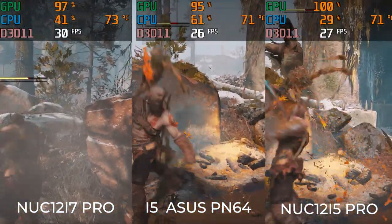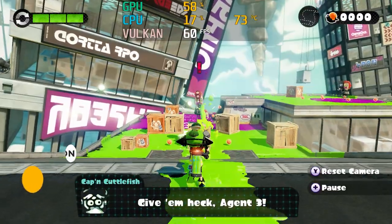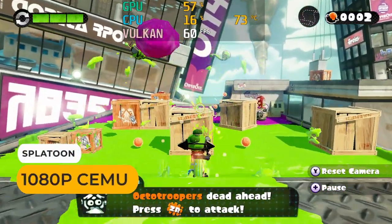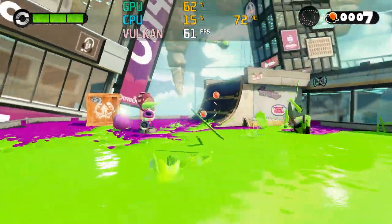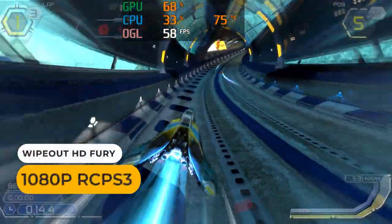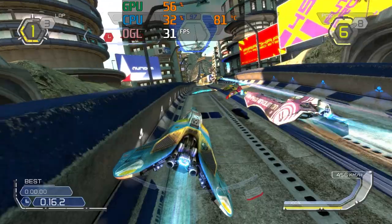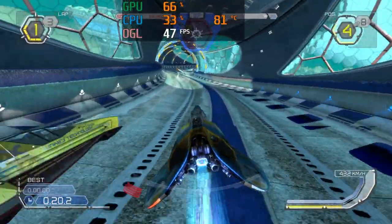The graphics have taken a substantial hit going down the product stack. These boxes are also good for emulation and retro gaming. In CEMU, you'll get 60 FPS in most games. In PS3 emulation, it depends on whether the game actually runs without crashes or graphical glitches — we still need more iGPU power and better drivers, so it's not recommended.